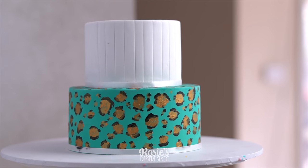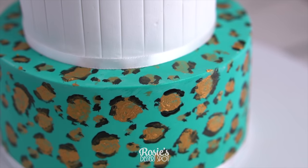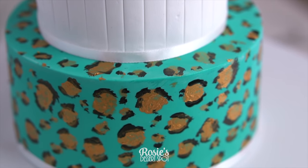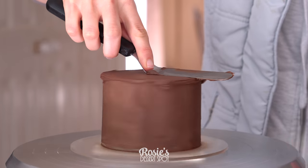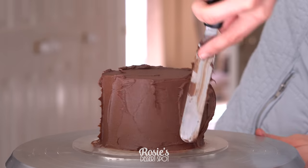Hey guys, welcome to Rosie's Dessert Spot. In this video tutorial we are going to be creating this fun leopard print style cake. I have a four inch cake and a six inch cake that I've used here.